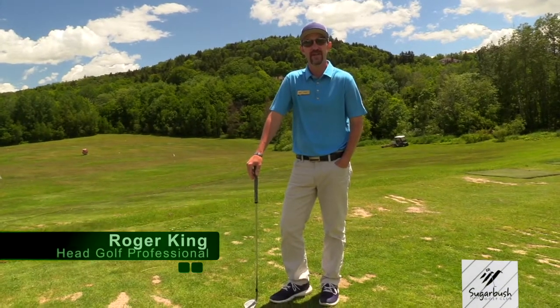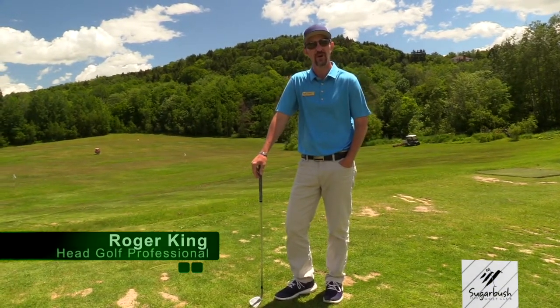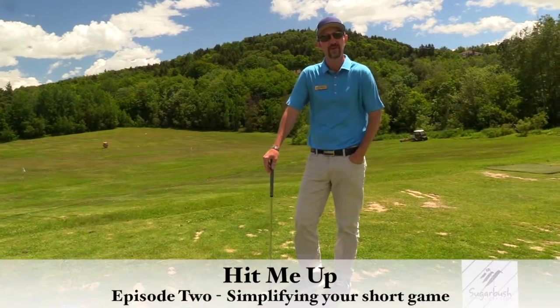Hey everybody, Roger King, the PGA Head Golf Professional at the Sugarbush Resort Golf Club. Welcome to episode two of Hit Me Up.